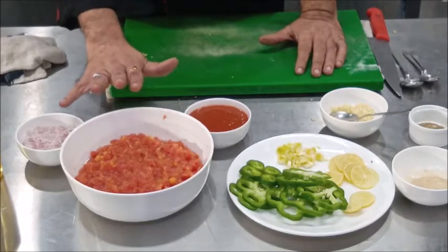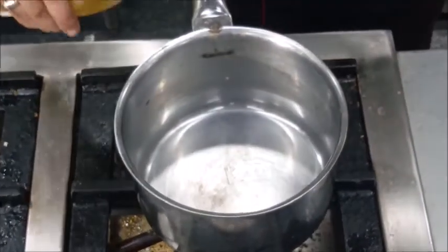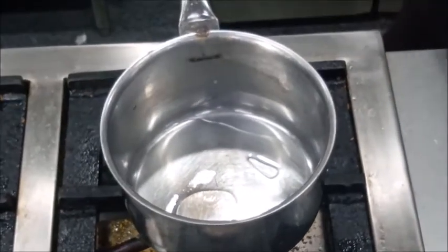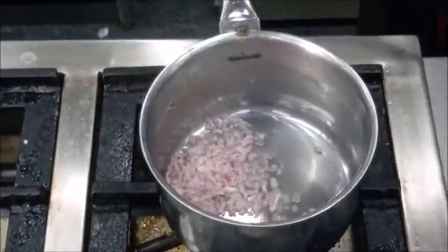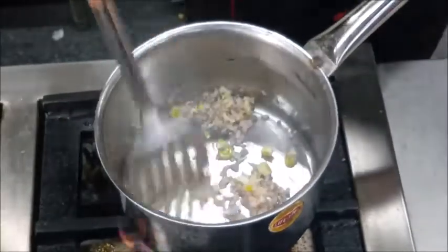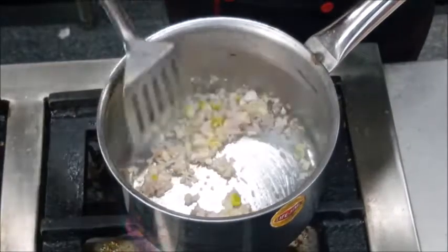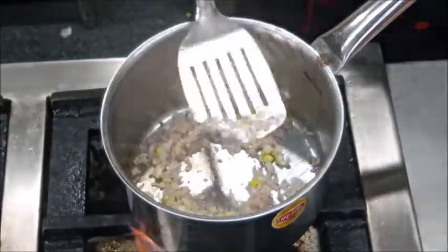First of all we will prepare a sauce using tomato concasse — we will cook the tomato concasse along with onion, leeks, and garlic. For that I am going to heat a little oil in a pan and I am going to sauté some onion and some garlic. When the onion becomes translucent, like they have become translucent, then I am going to add tomato concasse.